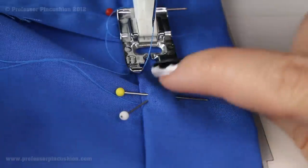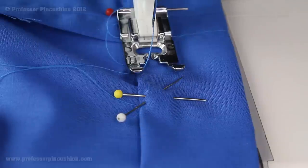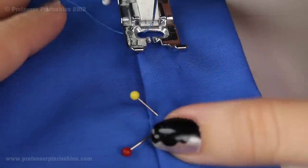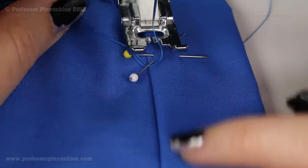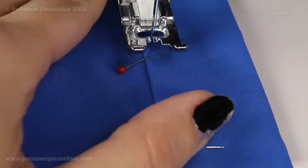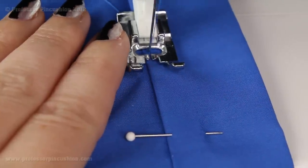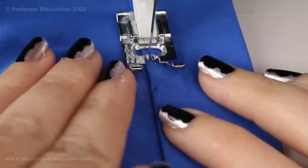To stitch the casing closed, stitch right along the inside folded edge, as close to the edge as possible, all the way around — except for a two-inch gap marked with pins in an X pattern. Leave that opening to thread the elastic through. Start at one X, go all the way around, and stop at the other X. Do a regular stitch width and backstitch at both ends since there's an opening there and we don't want it to come undone.